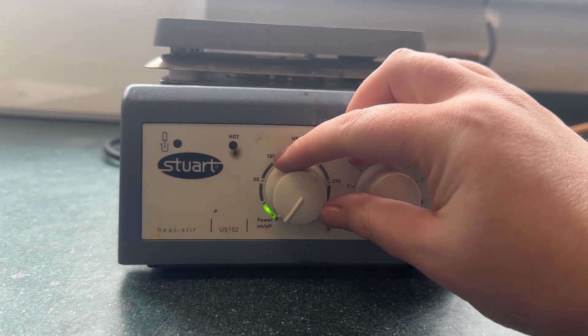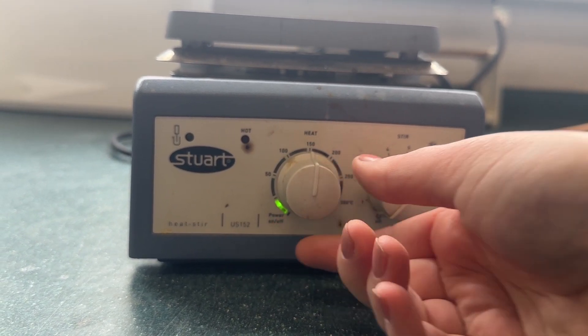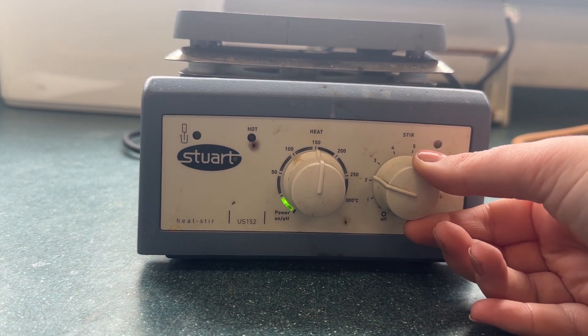Let's now look at some methods that you can use when you want to heat something which is flammable. The first is the use of a hot plate. This is a metal plate which you can set to a certain temperature. Here I've set this to 150 degrees.